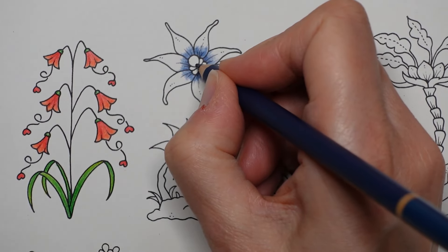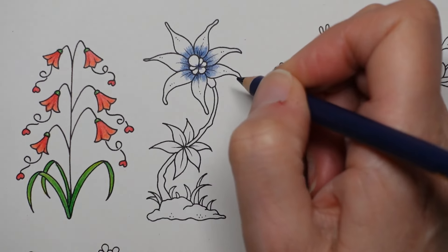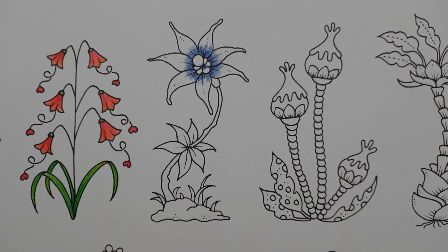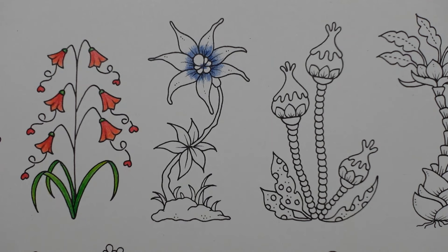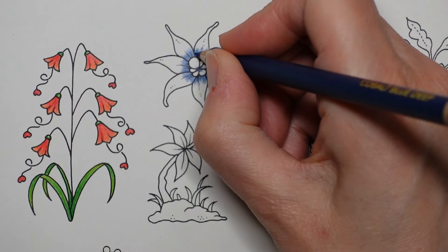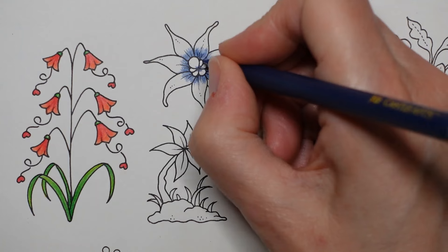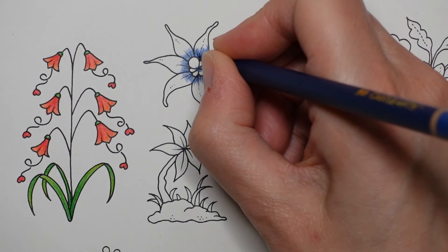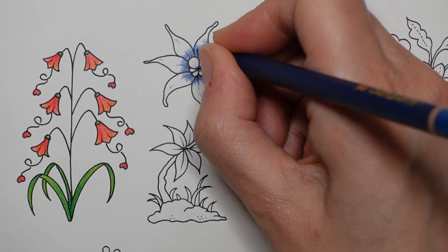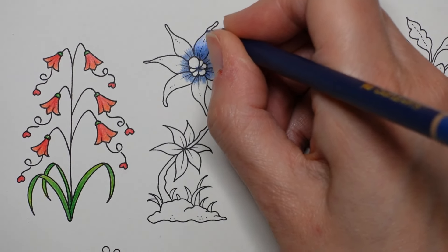Now in the centre bit I'm going to put a tiny bit here like that. My next blue - Cobalt Blue Deep I think I'm going to go next. There it is. This is quite a nice vibrant blue, pretty. And we're going to go over all that indigo because this one is quite different, and the indigo will just darken it underneath. And then we can gently taper it off like that.